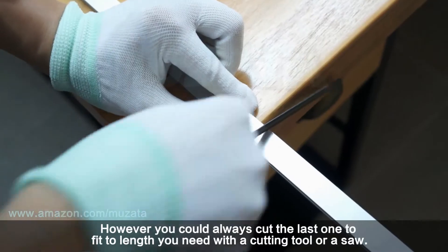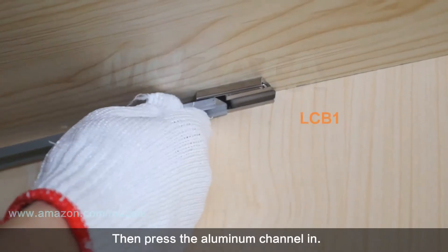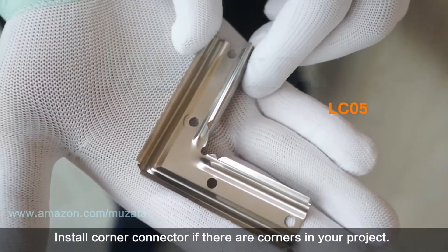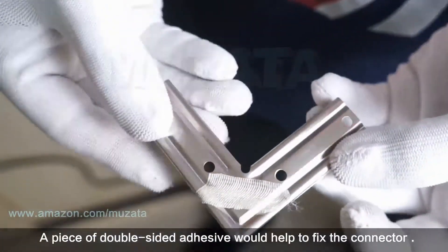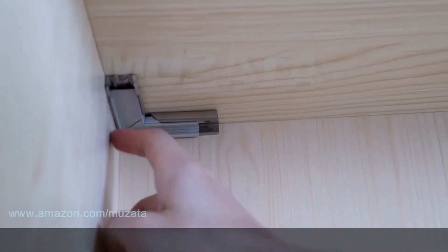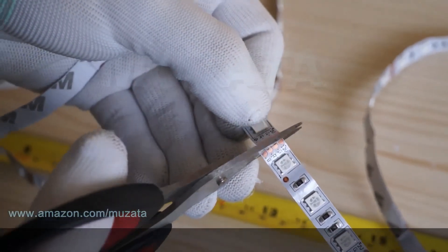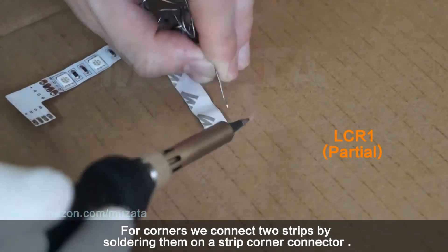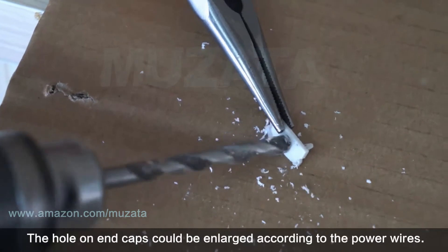First, install the mounting clips and extension connector, then press the aluminum channel in. Install a corner connector if there are corners in your project — a piece of double-sided adhesive helps fix the connector in place. Then press the corner channel in. Measure the LED strip and cut at the correct position indicated. For corners, connect two strips by soldering them onto a strip corner connector.